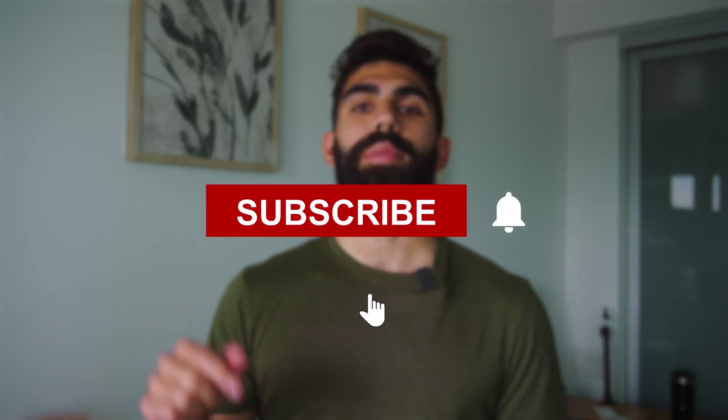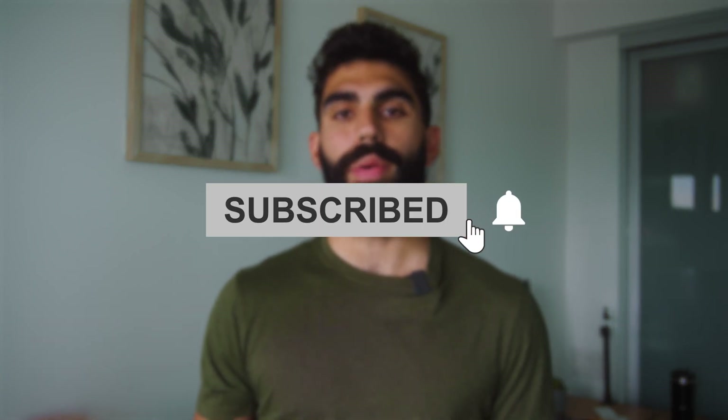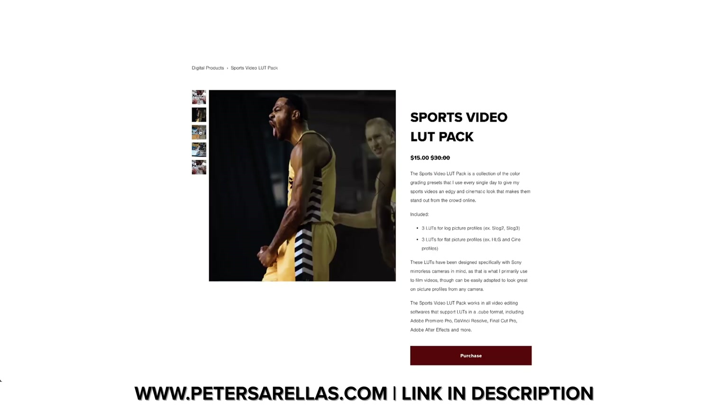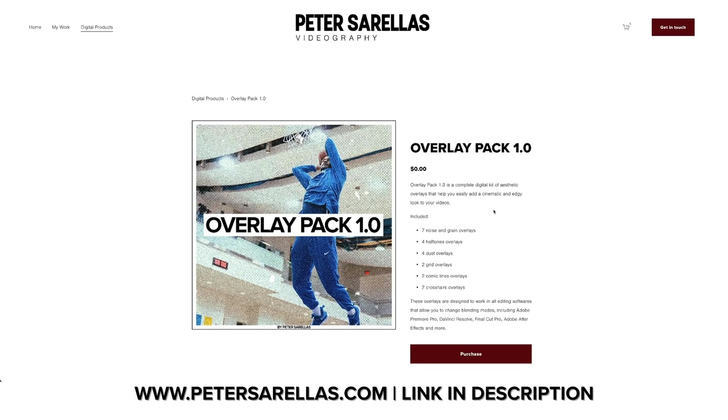If you liked this video, please make sure to subscribe to the channel because I post videography and video editing tips and tutorial videos on a regular basis. If you have any questions, drop them in the comment section — I'd love to have a discussion. I also have some LUTs and overlays available in the description that you can use to make your videos look cooler. I have some freebies down there, and if you want to purchase any LUTs or effects packs, that'd be an awesome way to support the channel. Anyways, that's going to be all for this video — until next time, peace.